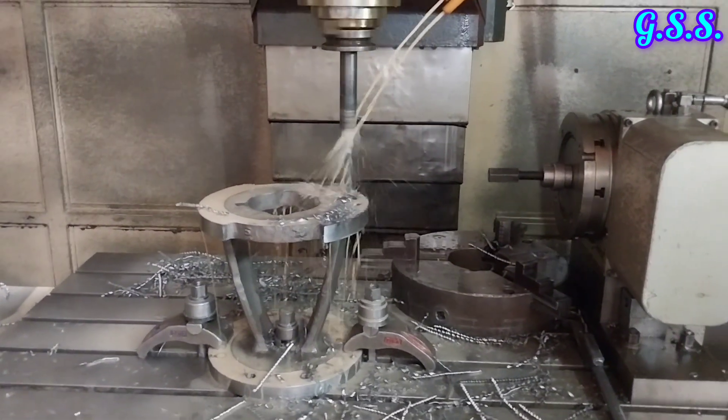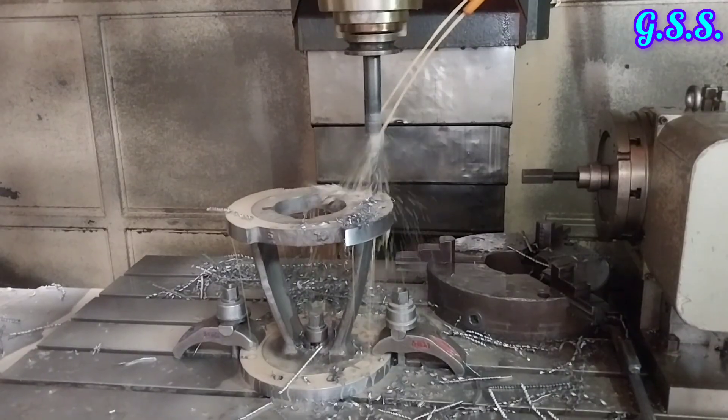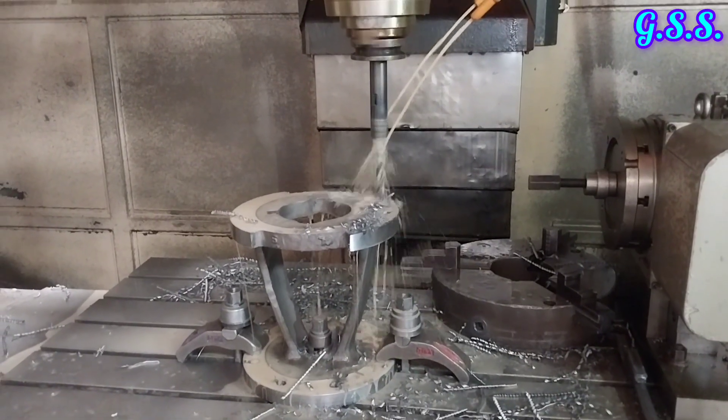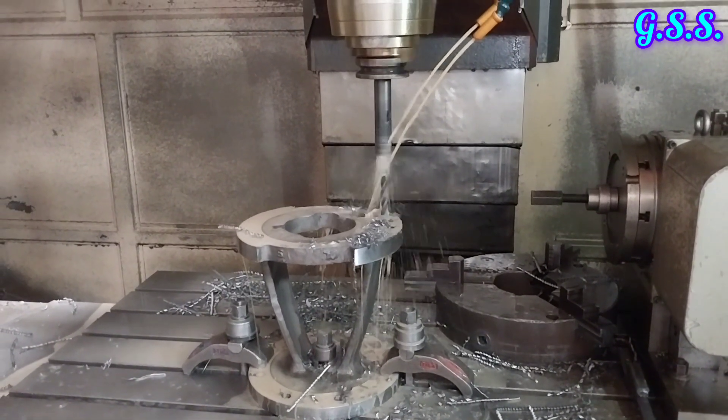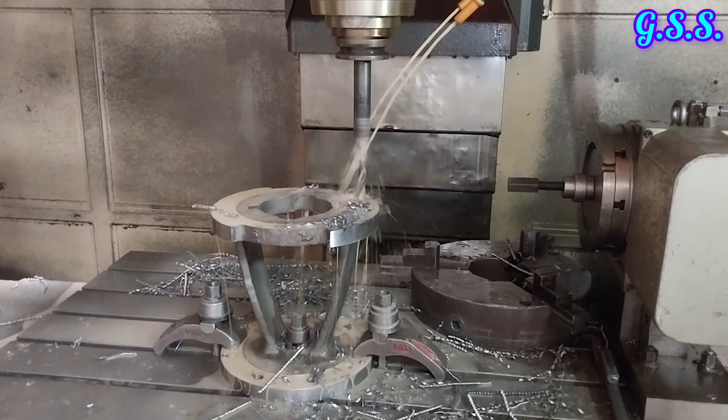This is the drilling of the valve gland flange portion using a CNC machine. Nowadays most of the valve making operations are done using CNC machines.